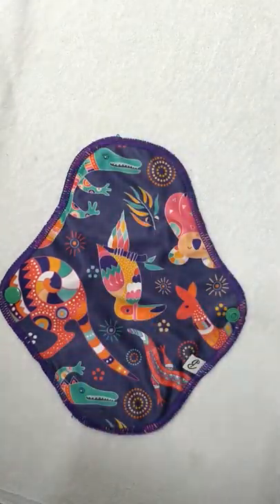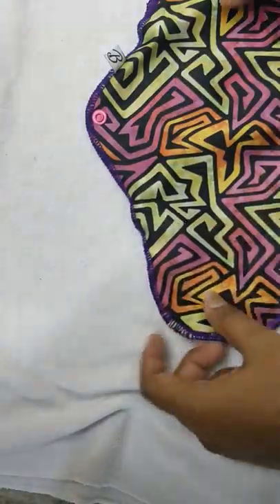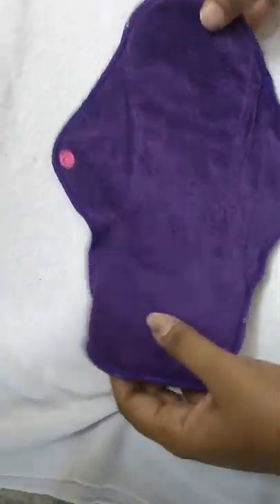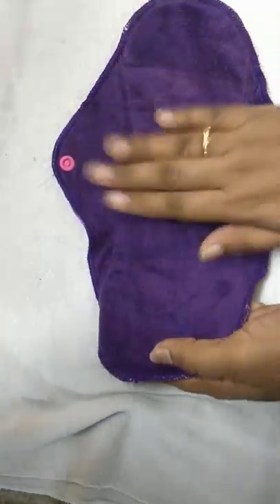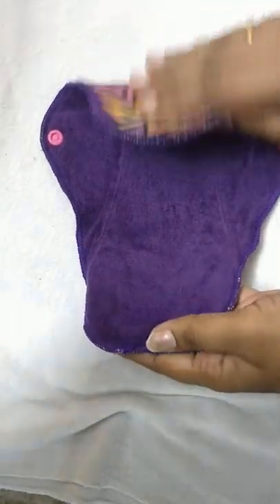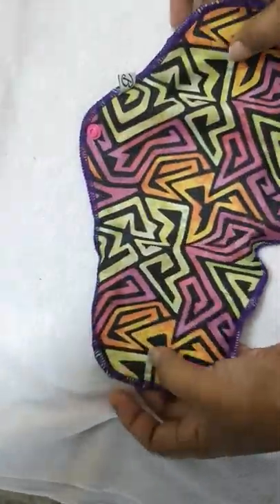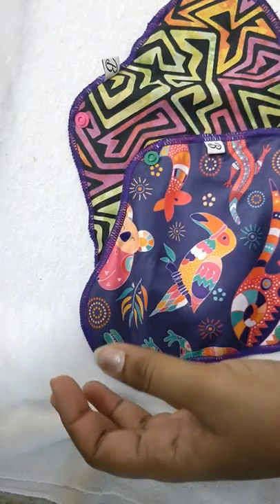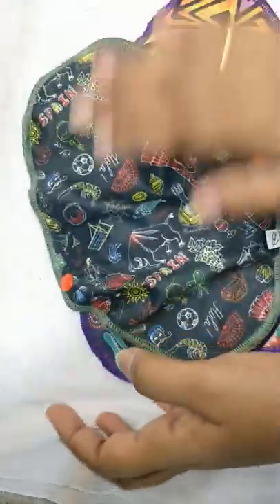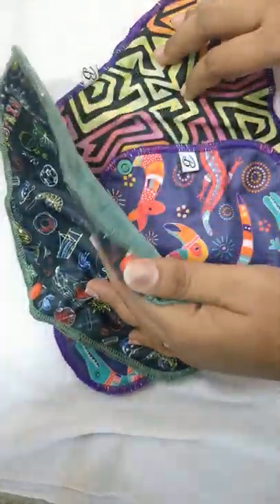Once the pad is used, you just keep it under the tap in cold running water. Once the water runs clear, you soak it in detergent water for about 20 to 30 minutes and then sun dry it. Once the cycle is over, you just toss every used cloth pad inside the machine with other clothes and then sun dry it.